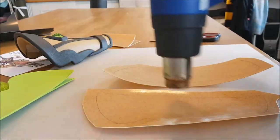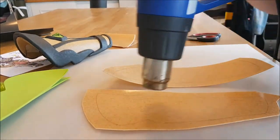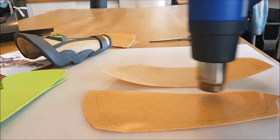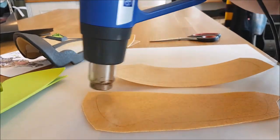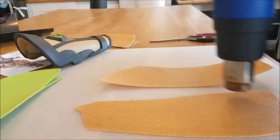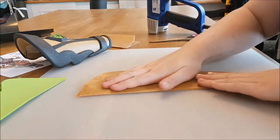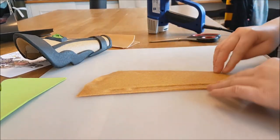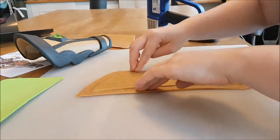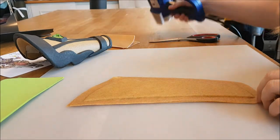Then I heat up the Worbla. This is Worbla's Finest Art — the most used version of Worbla and also the oldest. I need to heat it up in order for it to get sticky and flexible and workable. As you can see, the color changes to a darker brown. You can also feel that it gets flexible and sticky. Then I put one of the foam pieces on top and I put the other Worbla piece on top of that — now it's covering the foam piece. Because there's Worbla on top and underneath, it's called the sandwich method. With my hands I push it together on the sides.